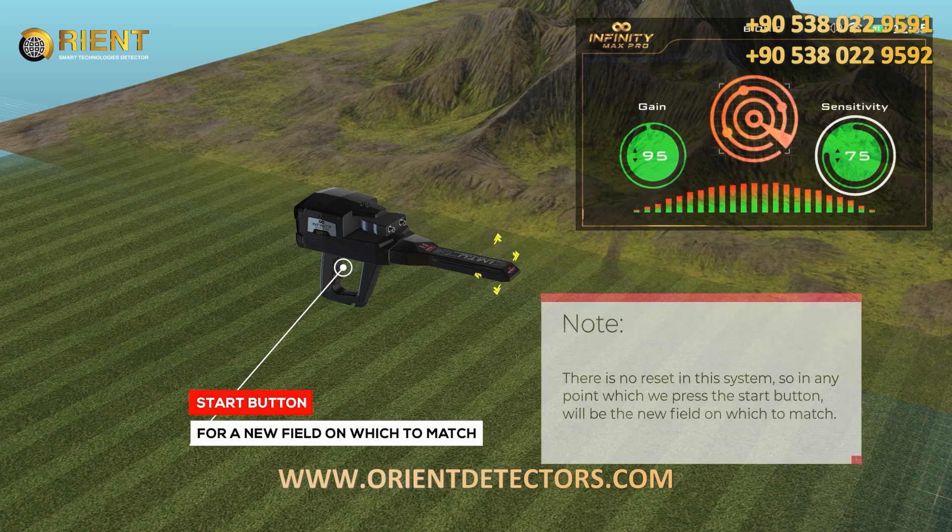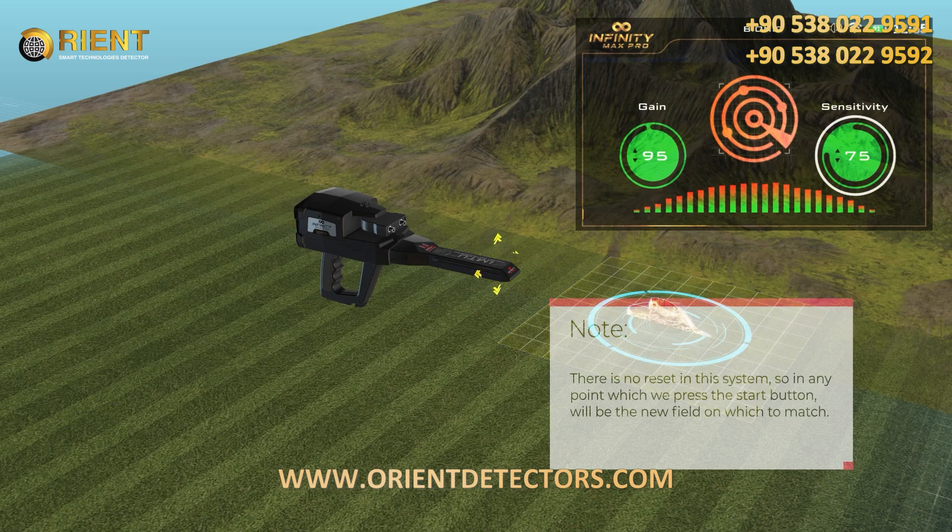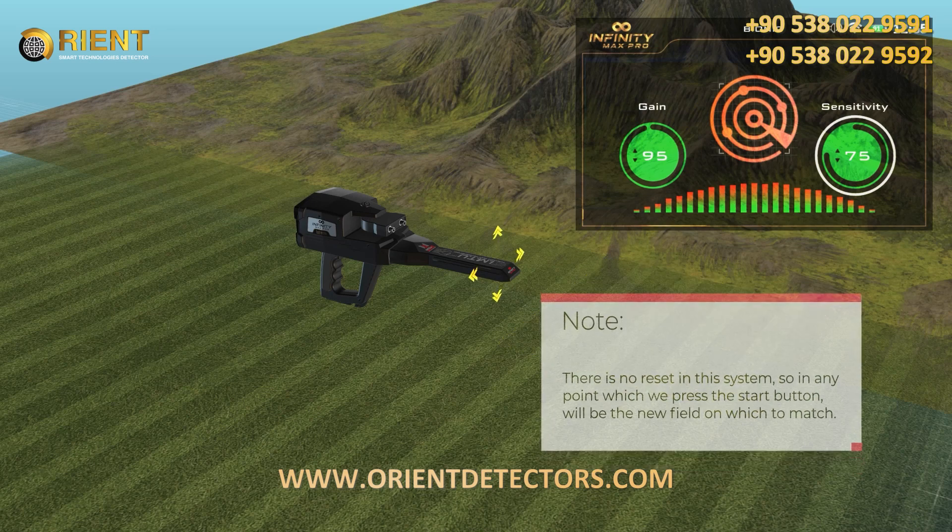Note: there is no reset in the system, so at any point which we press the start button will be the new field on which to match.